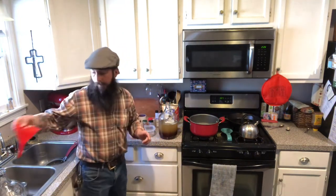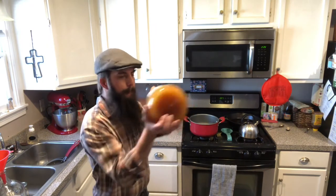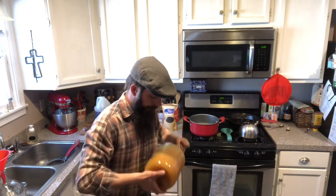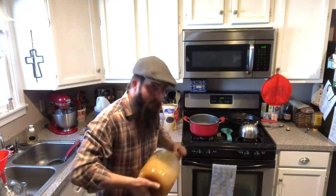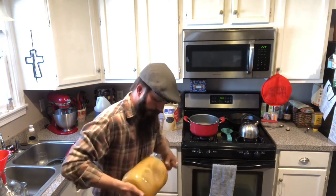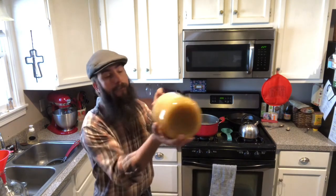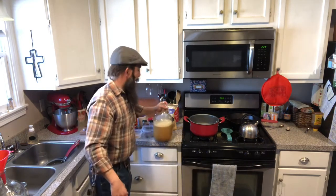That's about half of our water. You can see here it's quite separated, so let's go ahead and mix this up and see if we can get it all dissolved. This is great for adding oxygen into your must, as well as allowing you to get a proper reading from your hydrometer when it comes time for that. That is most of our honey dissolved.